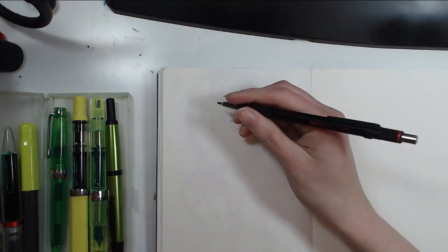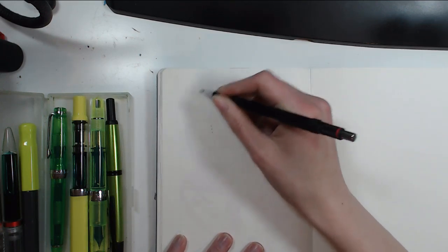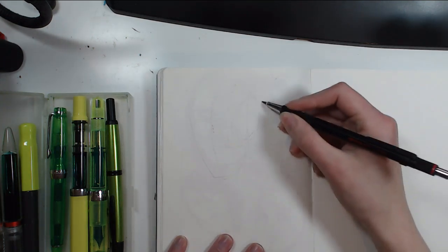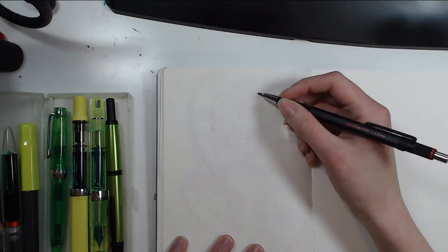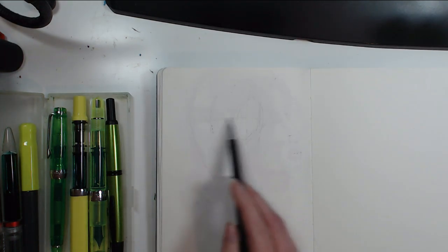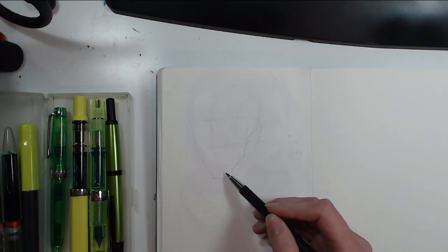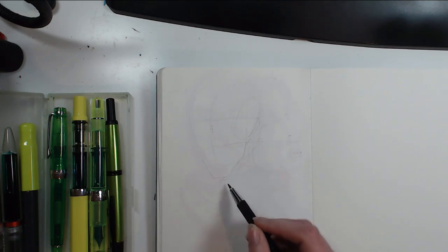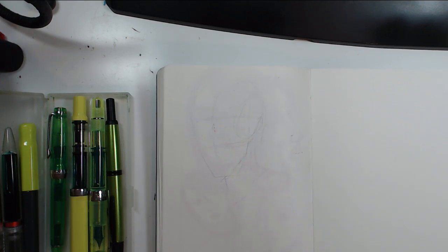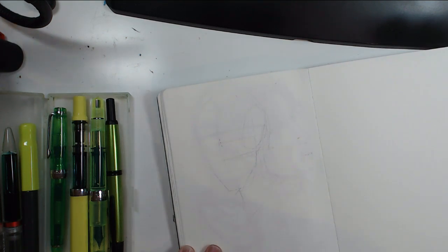If I'm drawing a head with the Loomis method, I can draw the basic shape of the head with pencil. That gives me the advantage of being able to erase all the guidelines. I try to keep it so it's not just rough guidelines — here it's the placement of features, and then I go in with the pen.